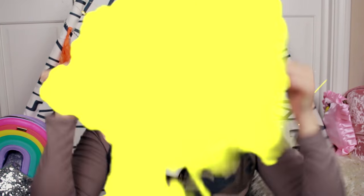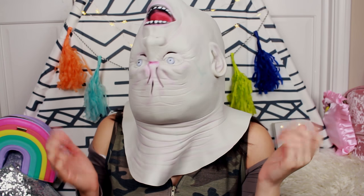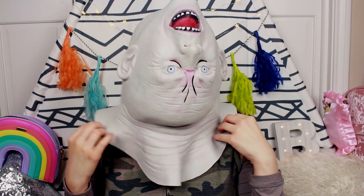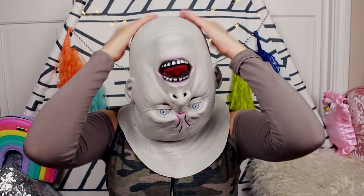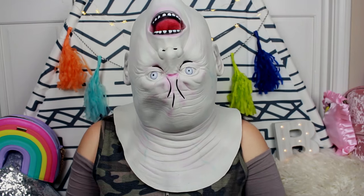I have one more mask — it's an upside-down head. How crazy is this? It's creepy, it just makes someone do a double take, and that's the reason why I really loved it and wanted to include it in this video. It's just so creepy and weird.